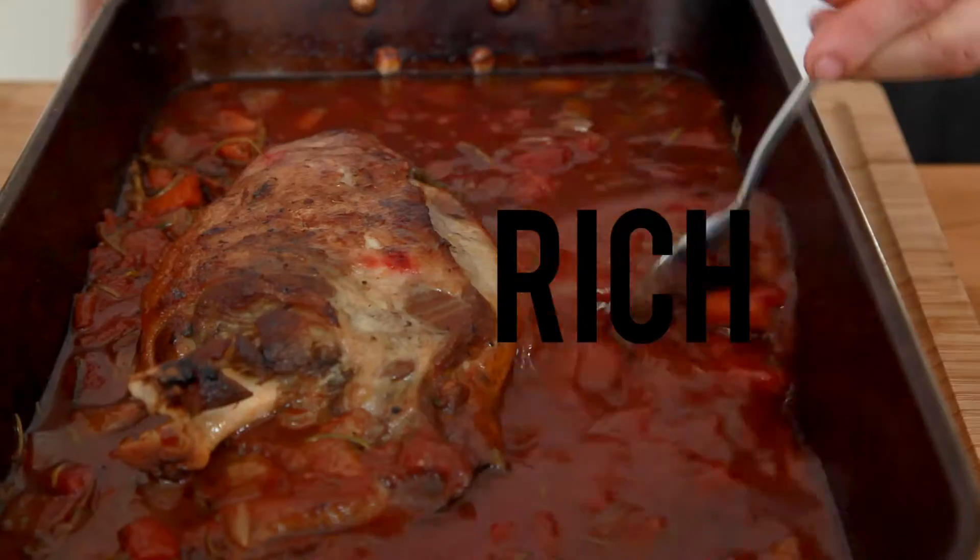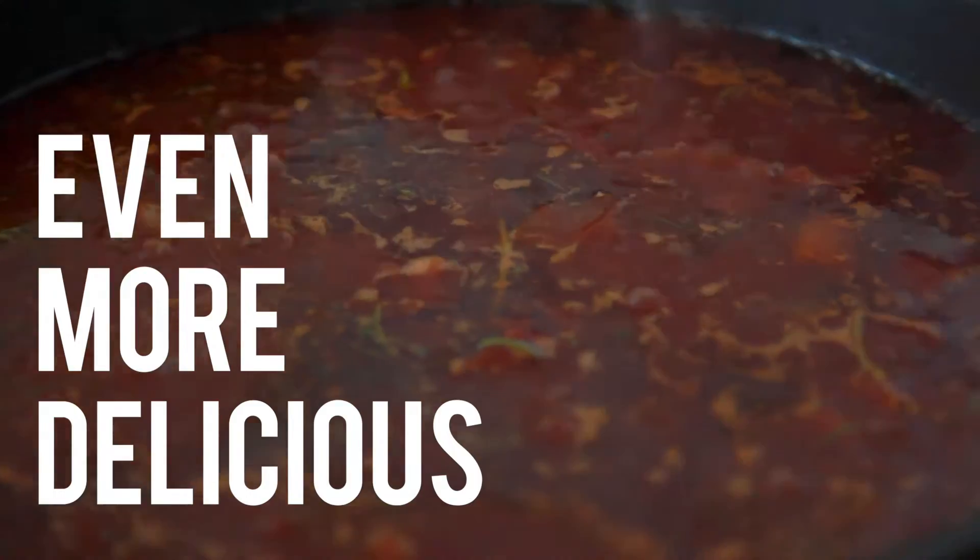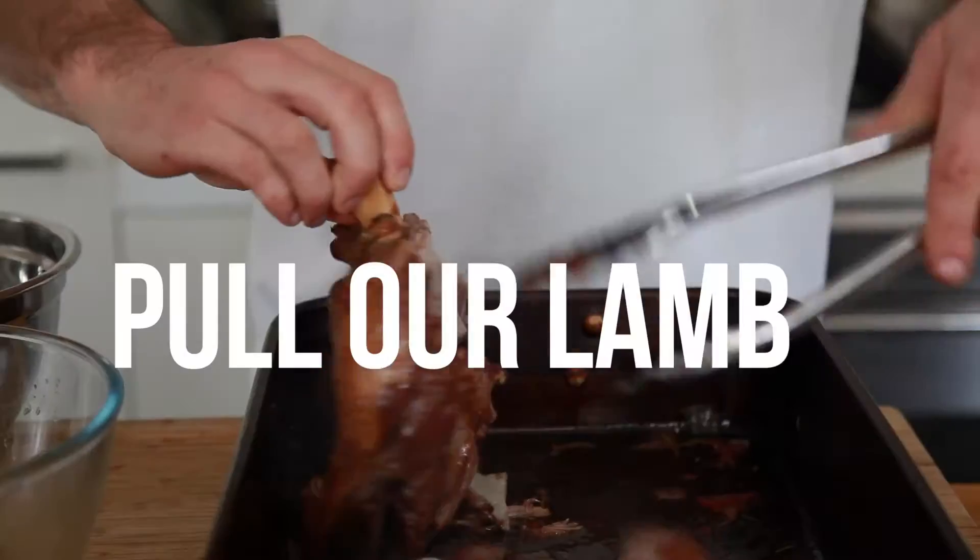It's just rich and delicious. Scoop our lamb shoulder out and reduce it down so it gets even tastier and more delicious. That's what's happening. We're going to pull our lamb.